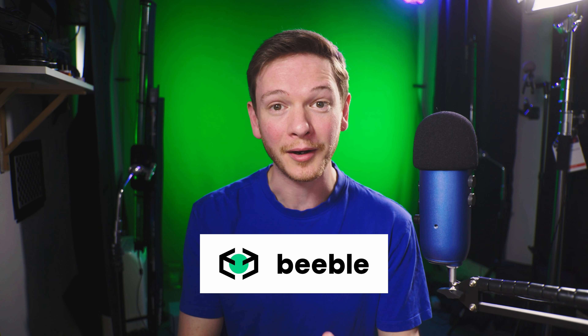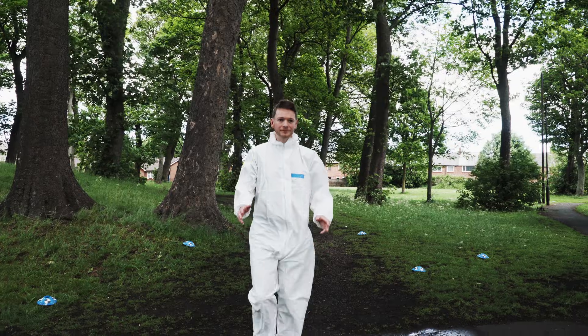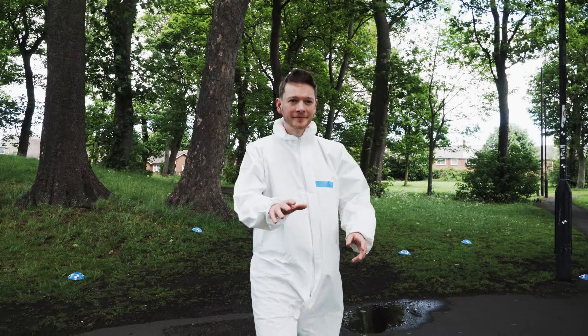This video is sponsored by Beeble — more about them a bit later on. Let's start with After Effects. This is going to be challenging footage. We filmed out in the park and there's a really complex background. So we only have to roto one frame here and then the software is going to do the rest.